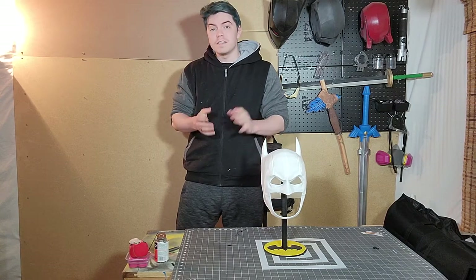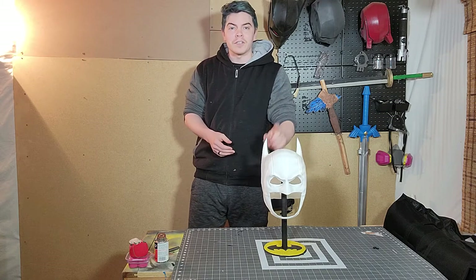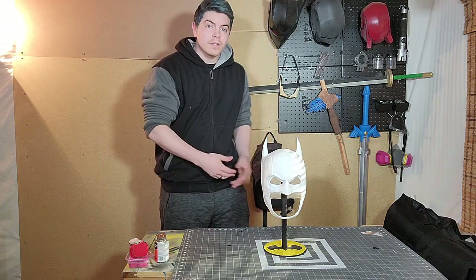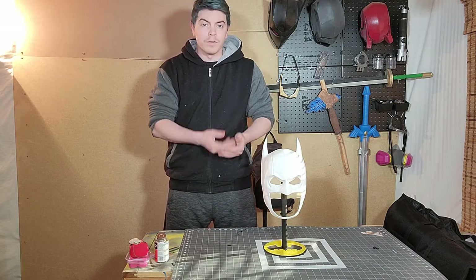Hey everybody, thanks for joining me on my channel. Today we're going to be doing a quick little review of this awesome 3D cowl that I just got done printing. This is, as many of you know, my favorite Batman cowl — my favorite Batman is the Batman from Earth One series.